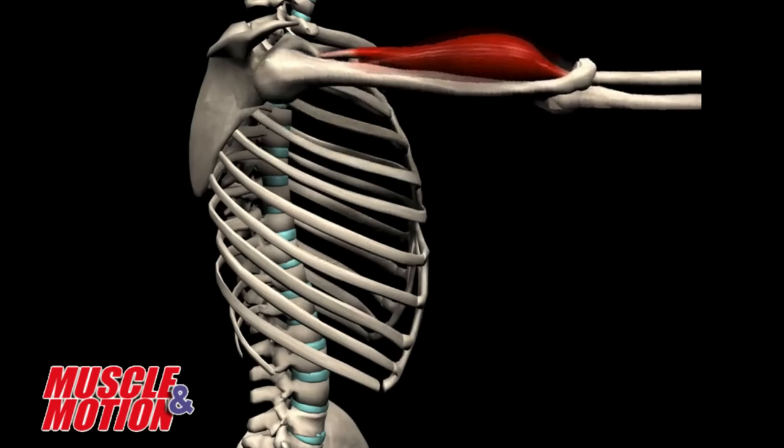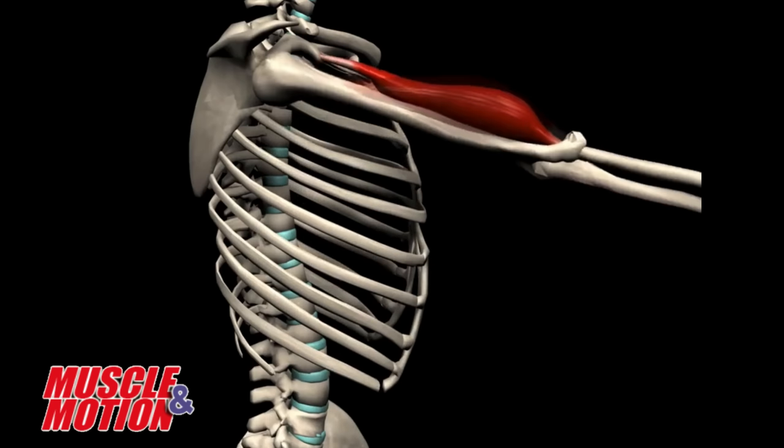Now that we understand normal shoulder mechanics, let's go into some big picture movement problems that can happen if you have damage to your brain or your spinal cord. One is spasticity — there are certain muscles in this upper region that are overactive or involuntarily contracting at the most inopportune times. The big culprits that interfere with normal shoulder movement are muscles that bend the elbow. Some of the bicep muscles actually cross the shoulder joint as well, so spasticity in the bicep can interfere with shoulder movement.